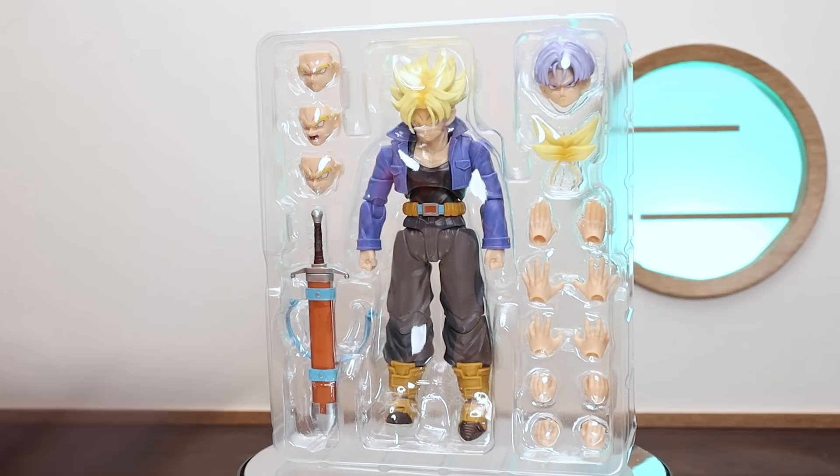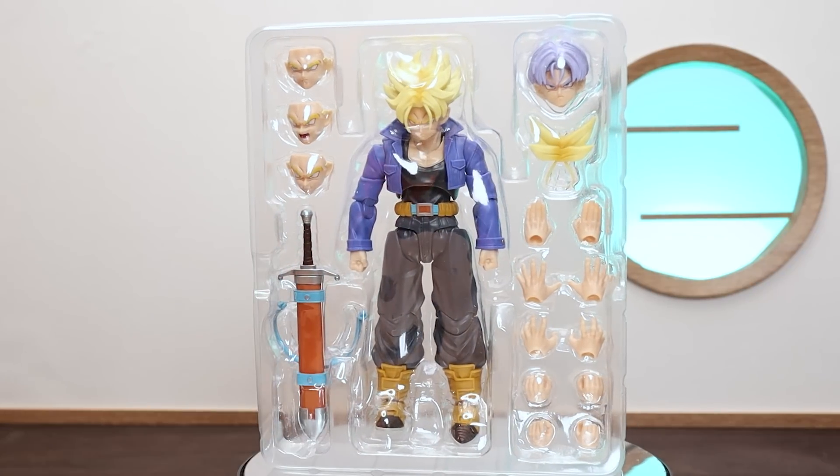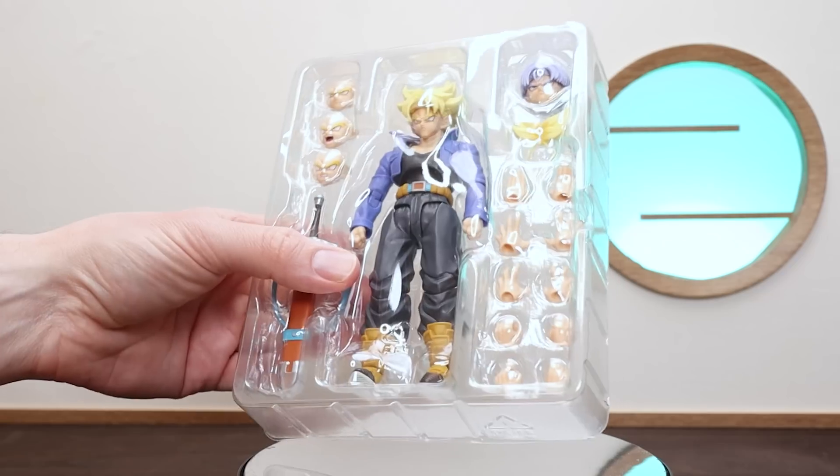Overall there are lots of cool hands and faces for a nice variety, though I would say having some more base head faces would be good. Perhaps we'll get another version in the future with more accessories, which would be really cool.